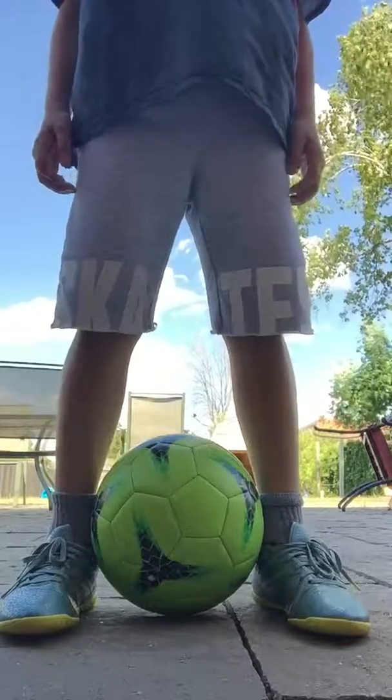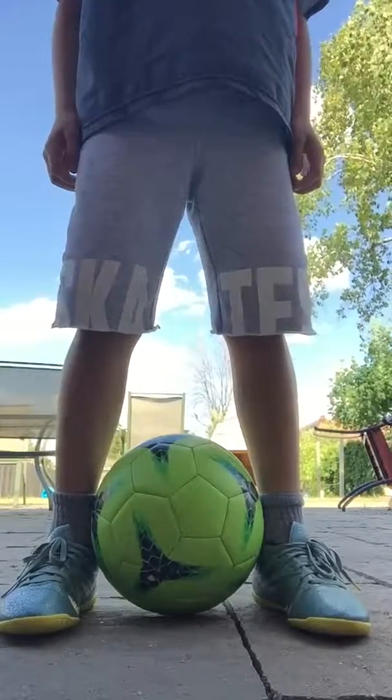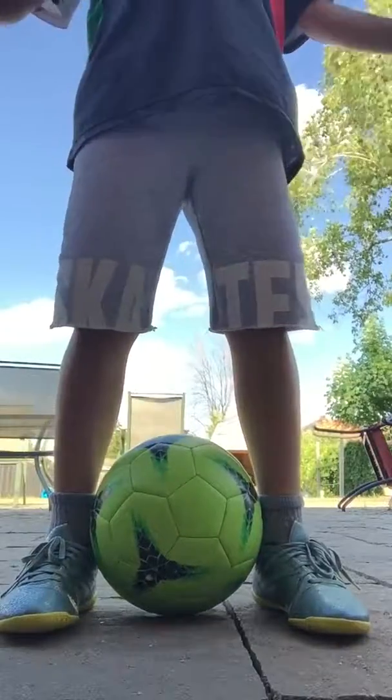Hey guys, it's Justin here, and today I'm going to be showing you how to do a rainbow. So let's just get right into it.